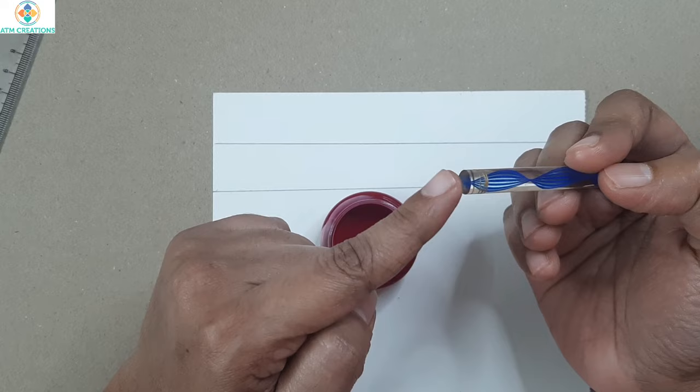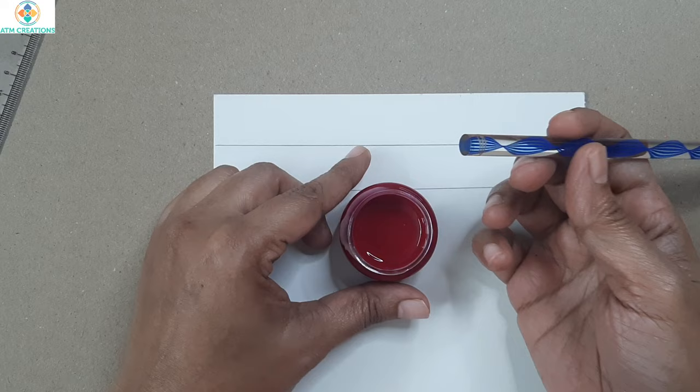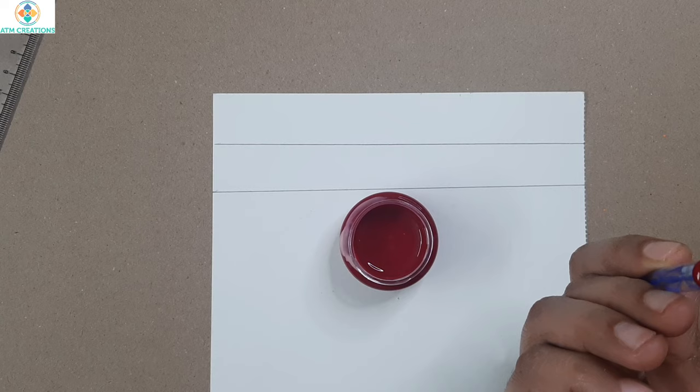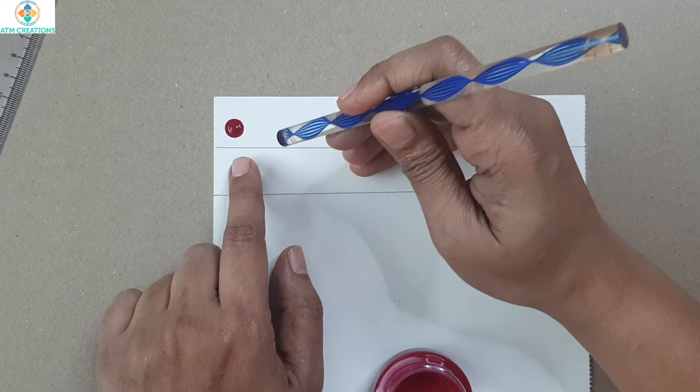When you start dot painting, only the tip of the tool should touch the paint. You don't put the entire tool into the paint and then dot on the surface. This is the tool I'm going to use to dot paint on this paper. I'll only gently touch the acrylic color, and if you see on the sides there is no paint at all — this is how you need to pick up the paint.